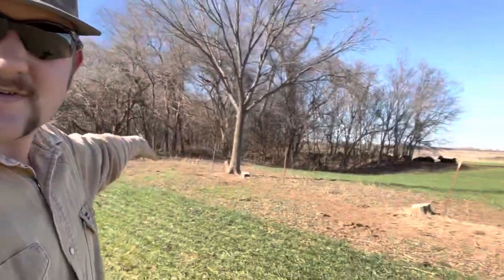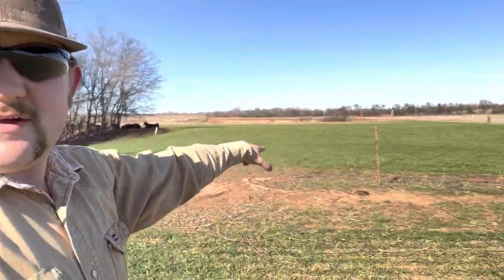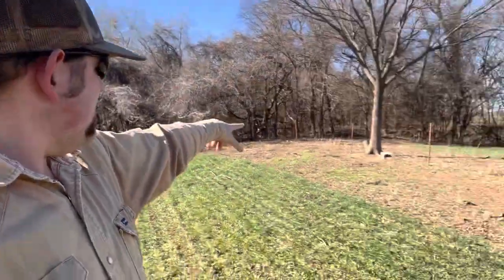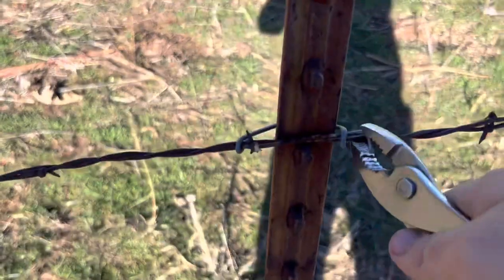Hello, my name is Cooper, welcome back to another video. Today I'm gonna be taking out some hot wire, some barbed wire. We've already got this much right here and we're gonna go to that orange panel over there. There's some more trees here, you can see stubs and stuff, we took them out. So we're just gonna pull T-posts, take the wire out, and we're gonna build new fence here — not in this video, but later.